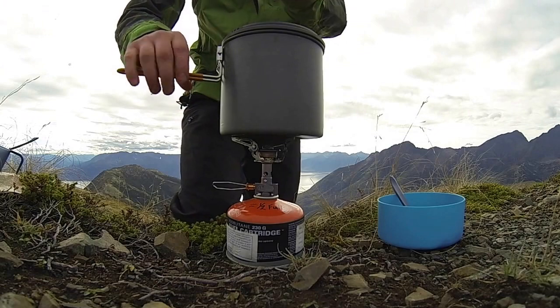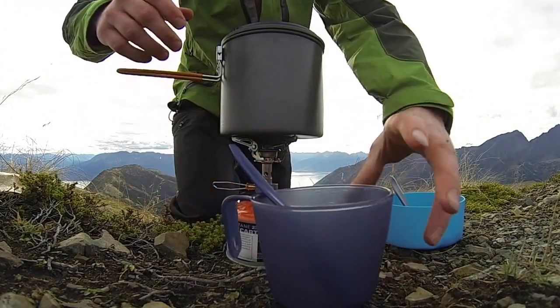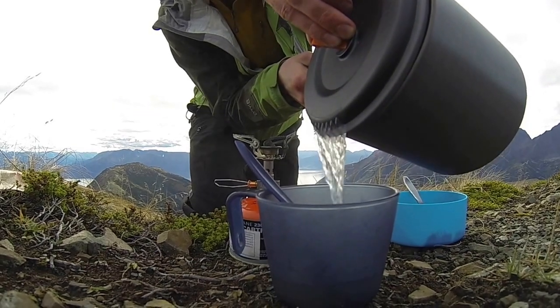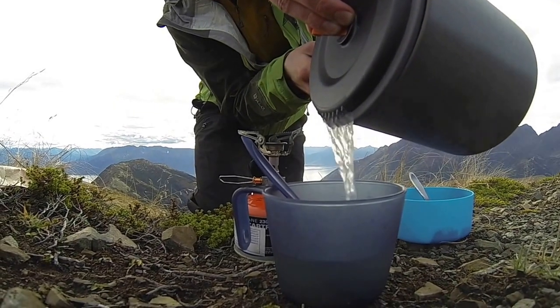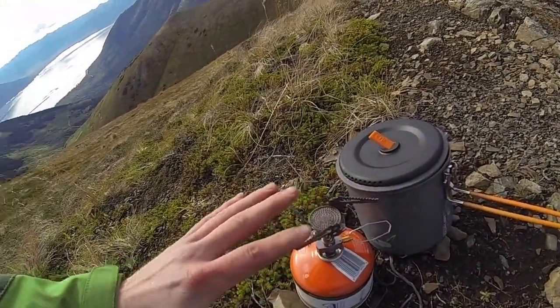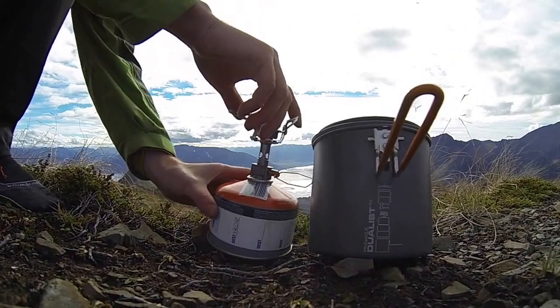Now I'm just going to drain. Once the stove is cool, simply twist the canister off.